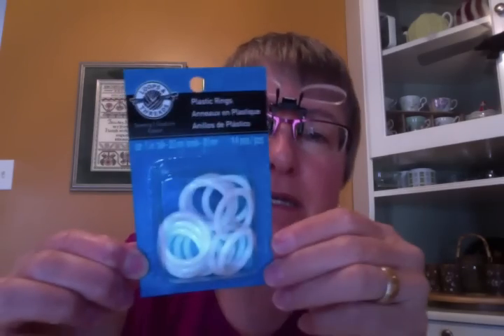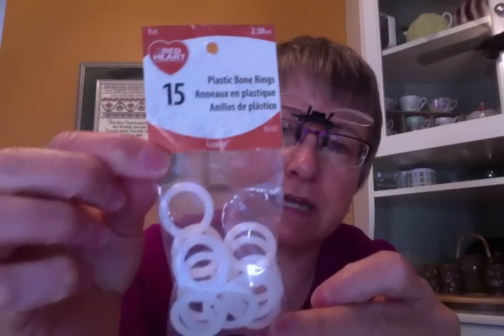This one is Loops and Threads — I think this was from Michael's. These are a little bigger plastic rings, 14 pieces. This one I think I got at Walmart — it's Red Heart 2.5 centimeter plastic bone rings, 15 in a pack. When you get them they have a little rough spot from manufacturing. Just take a little bit of sandpaper and sand it down. If you've got a really nice husband, he'll do it for you. I've got a really nice husband who did it for me.